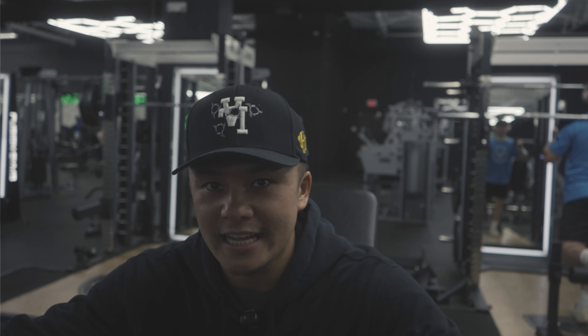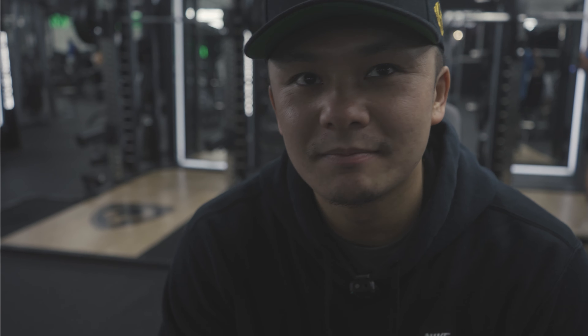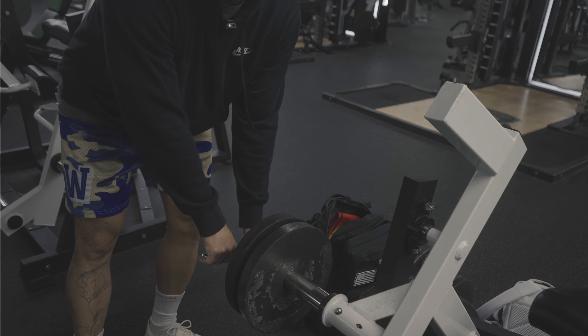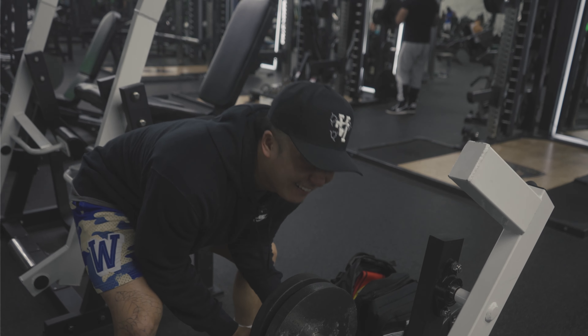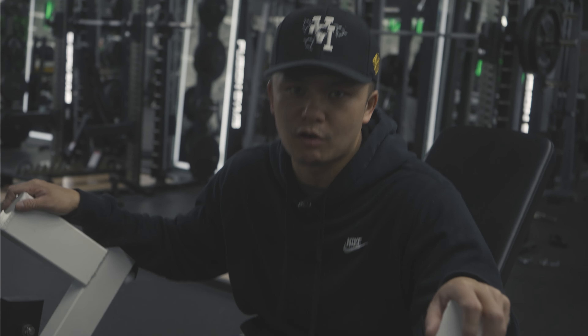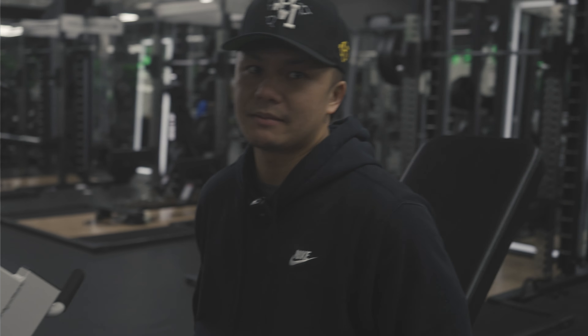One good thing about having ashy legs is that my leg doesn't slip off the pads. Let's do one more and then we're gonna hit up hip thrust. I dropped the weight because I didn't want to lose form, so we're sticking with 50, making sure I do the form correctly — gonna do 12 reps.